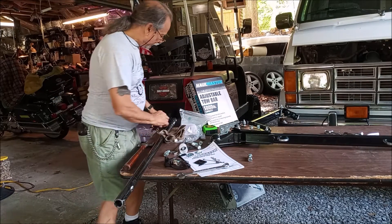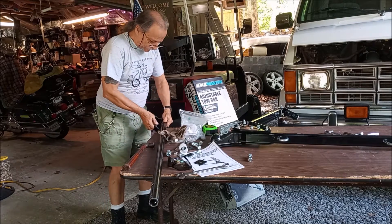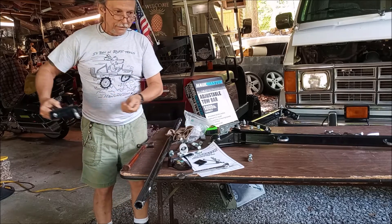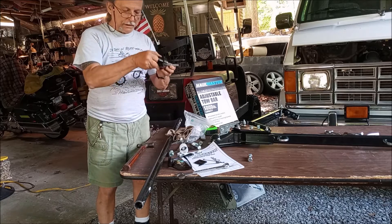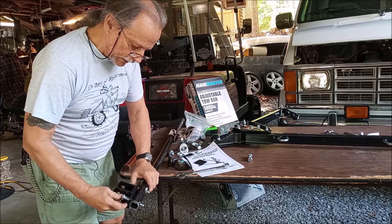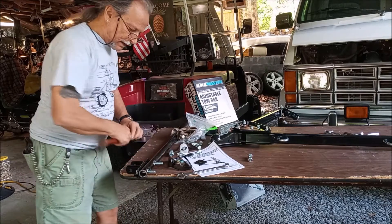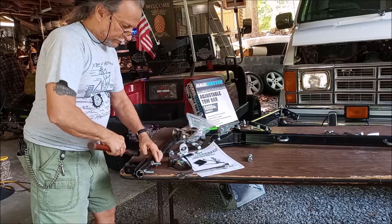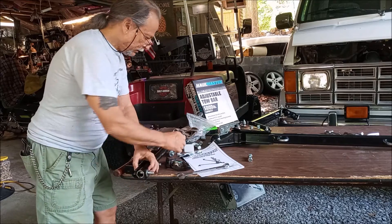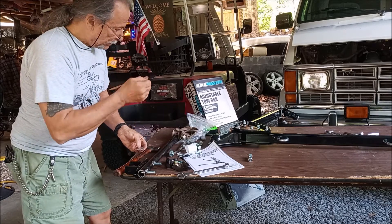We're going to put the brackets on first — I already checked them and they all line up properly. We'll put one on one end first, then run the rod through and put the other bracket on the other side. This can be taken on and off quite easily when not in use. The bolts I got are a little longer than I would have liked, but they'll do the trick.